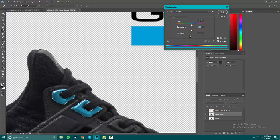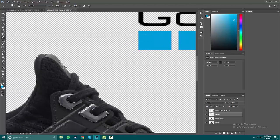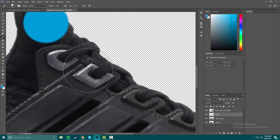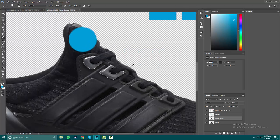Sometimes what I like to do is cancel that, get a brush, make a new layer, and get a big blob of color — because I have that area selected. Then I make the blob, deselect, then reselect, and go back to the layer I want to change.